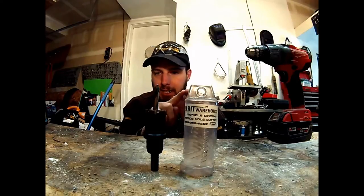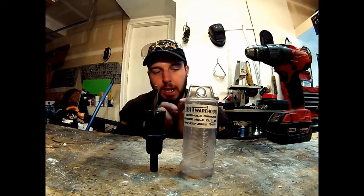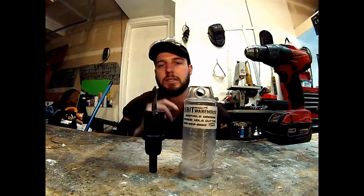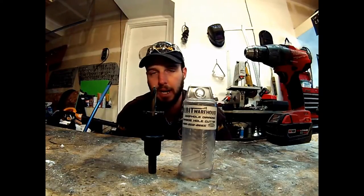It puts that specific point of pressure on different surface points. So as the drill bit spins around, it's cutting a little bit here, a little bit out of the middle, and a little bit over towards the edge, and then it just completes that again and again and again — and that's what allows this to cut so much faster than a lot of the other annular cutter products on the market right now.